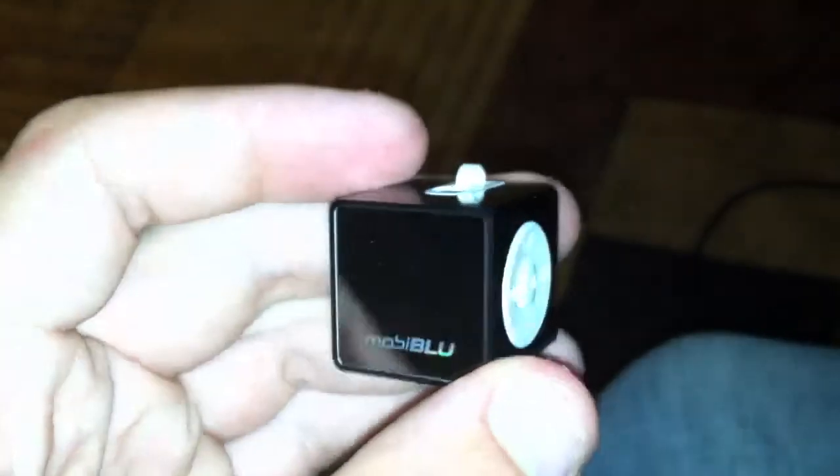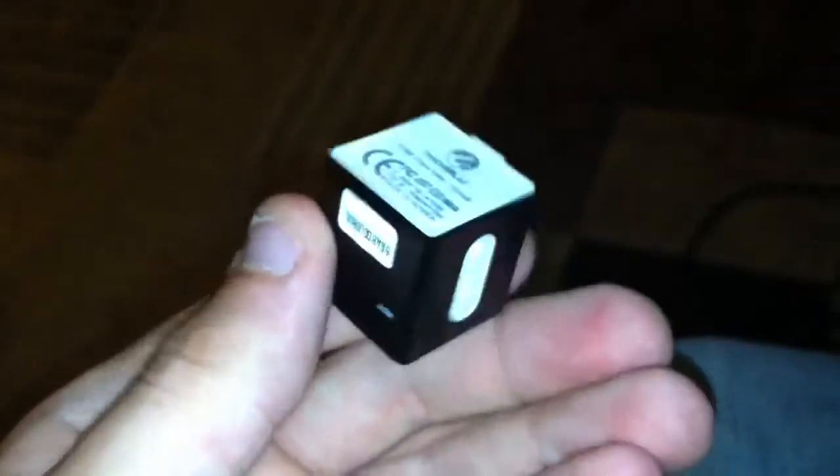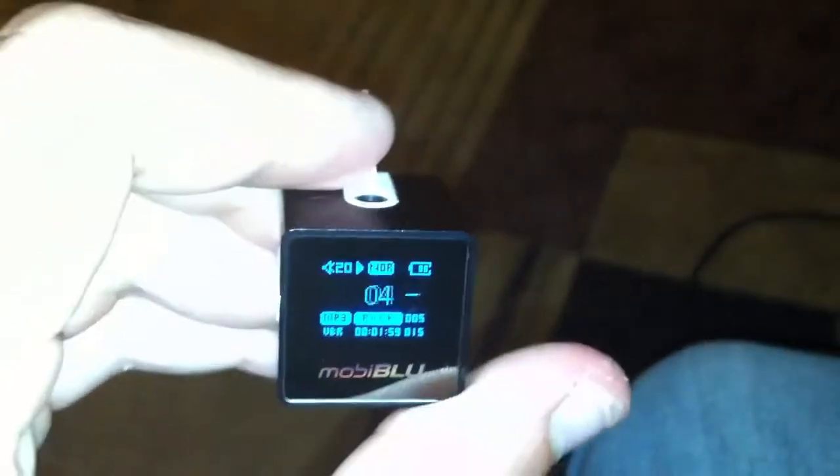Got a bunch of stuff from a friend today, and one of the stuff in the pile was a little cube MP3 player. I had remembered seeing them a while back and thought, how cool that he actually has one.